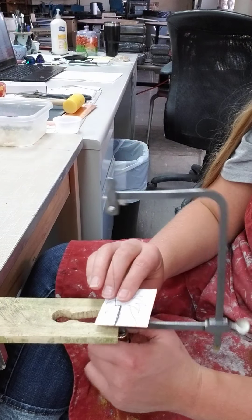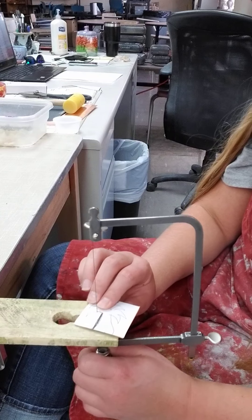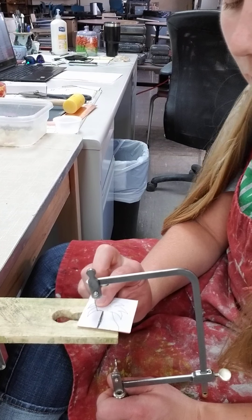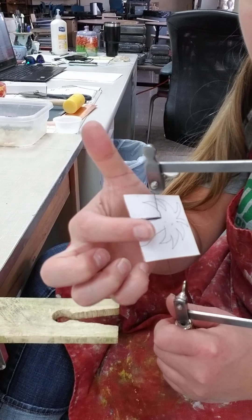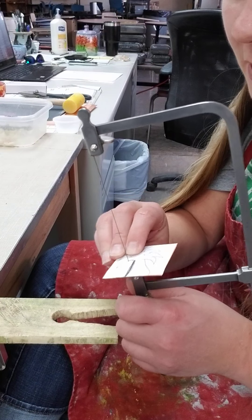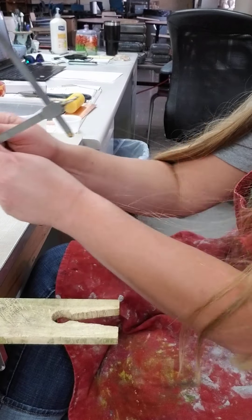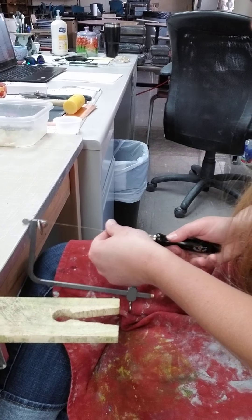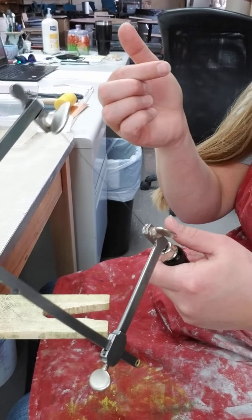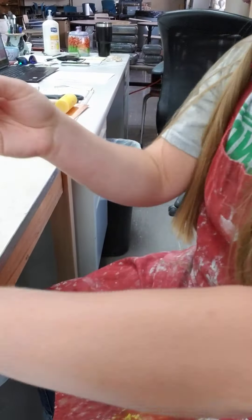Anytime you stop, stop at the bottom or at the top. Another helpful piece of advice: if you do break a blade, instead of trying to retrace your line to get back to where you left off, you just pick a new spot. Reload your blade, get it a good ping for tension, and then start in a new place — saw in from there and connect the two, and this piece of metal will fall out.